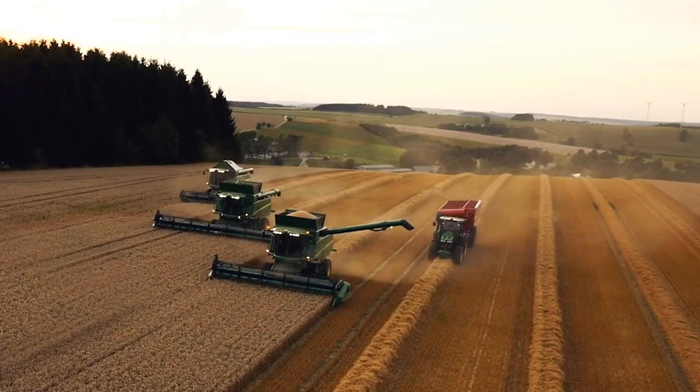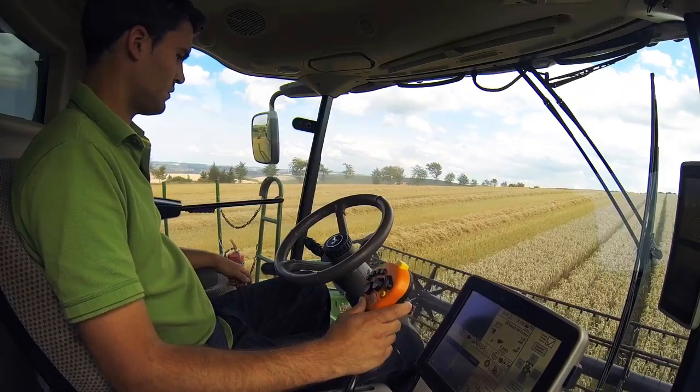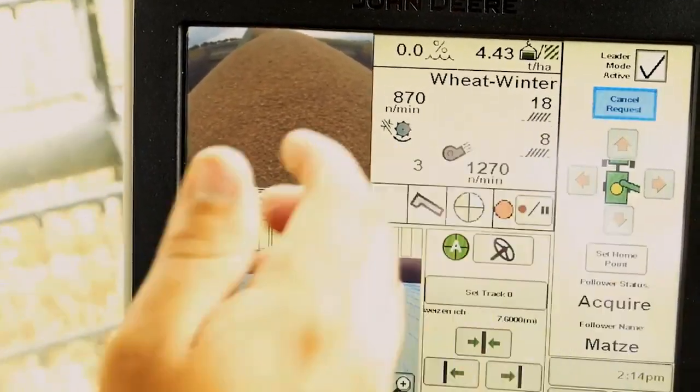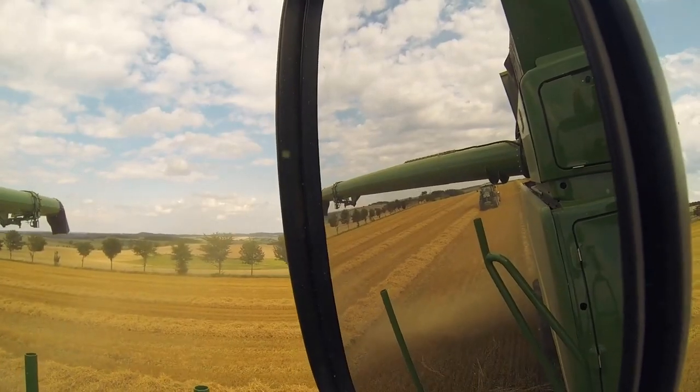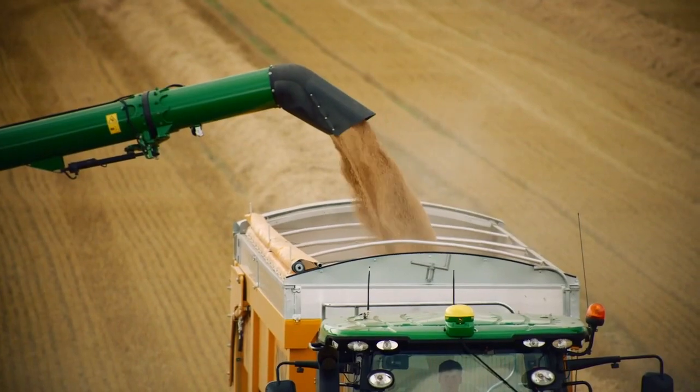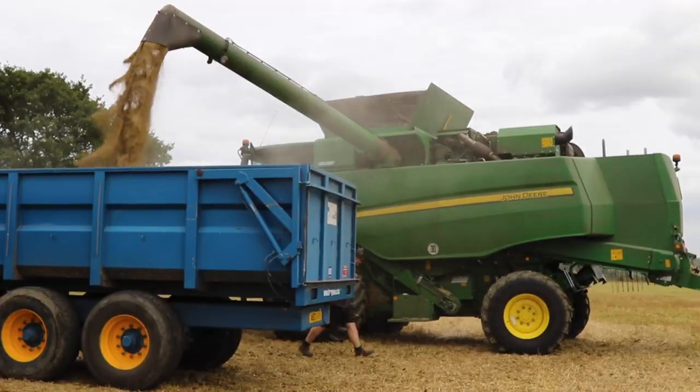Now at the top of the machine there's an enormous tank that collects all that grain until it's completely full. The operator in the cab will get a little warning on their screen to say that it's full. They'll call the trailer driver to come alongside and press a little button, and the auger will get the grain from the tank into the back of the trailer, ready to be taken back to the store.